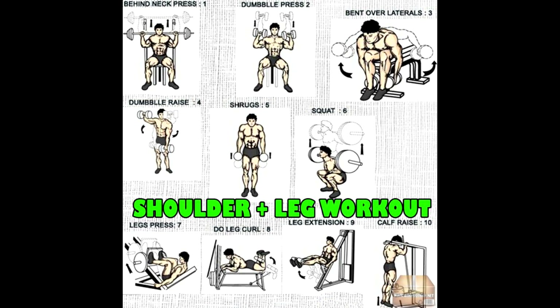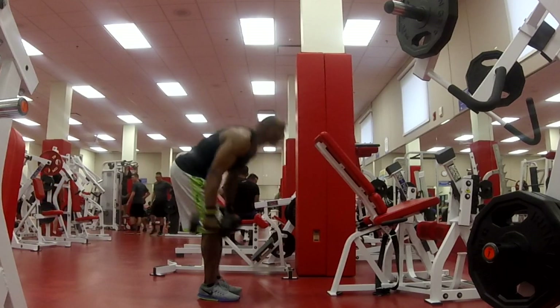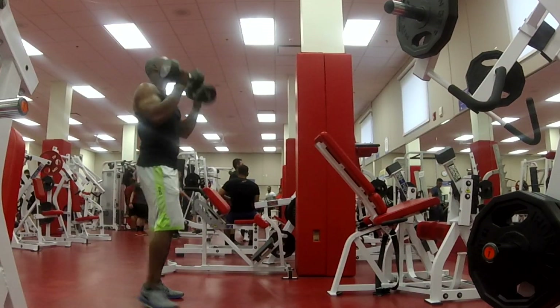Alright, the shoulder and leg routine for the circuit training to get you shredded. It's a great shoulder and leg routine — you'll build muscle and burn a lot of calories doing this workout.